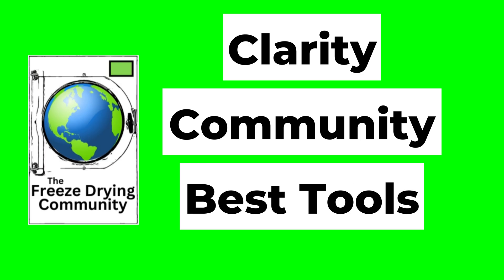So for 2026, our goal at the Freeze Drying Community, Freeze Drying Supplies, and the Freeze Drying Cookbook is very simple: build clarity, build community, and build better tools for freeze drying.